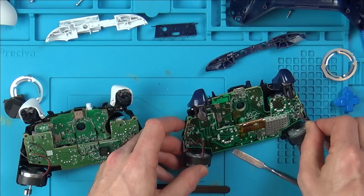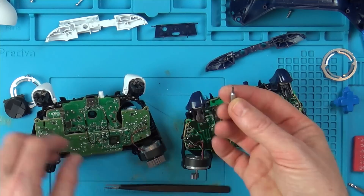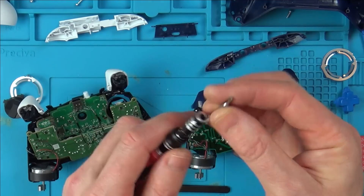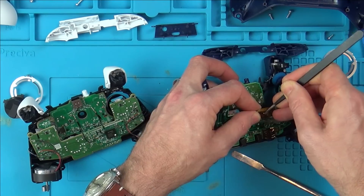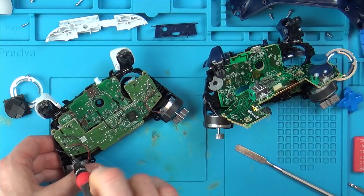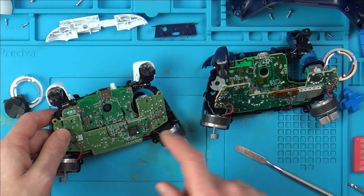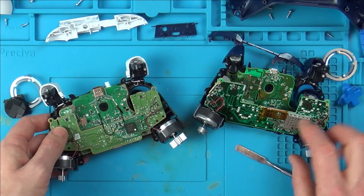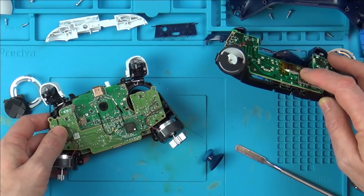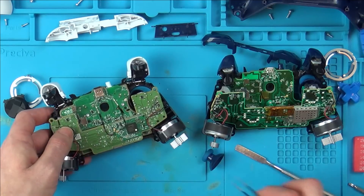Let's get the circuit boards out. Again, exactly the same as the old generation — the T6 Torx bit, and the screws are the same between old and new. Straight away what I can see is that on the old one we've only got one aerial, but on the new one we have two. I'm not sure whether that second wire is being used as an aerial on this one. This new one has got two wires, so let's just unclip them.